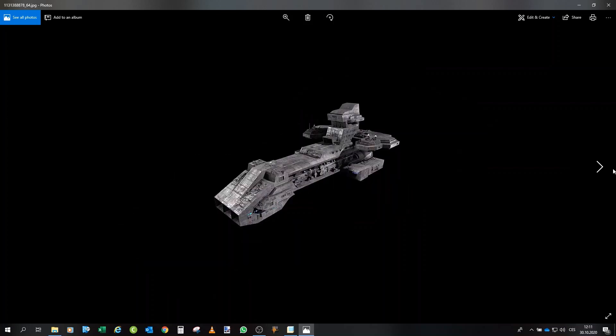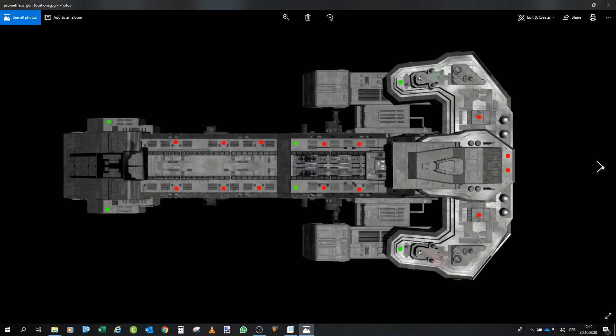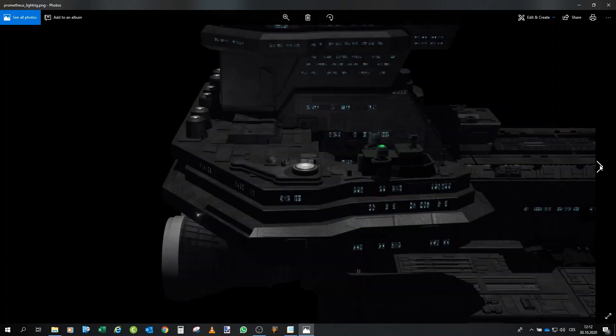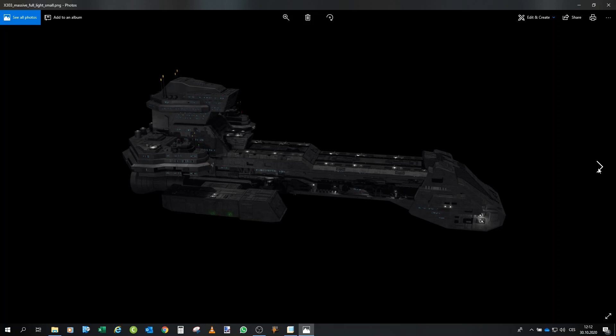I also took different pictures — this one is actually a model used in-game, further improved by a person named Spino Breaker, who allowed me to use these pictures and see the layout of weapons and so on. I would like to thank him. That covers the reference pictures, and now we can go to Creo and take a look at the model itself.